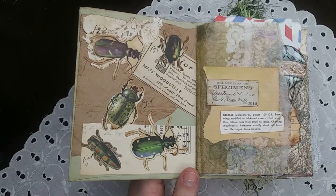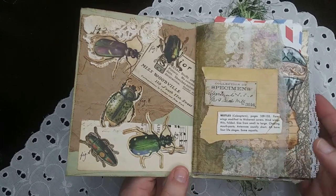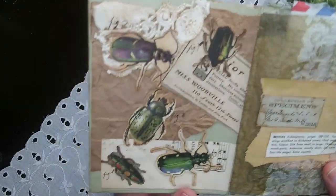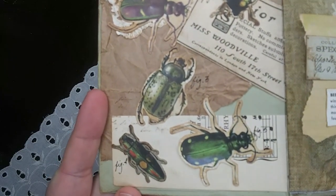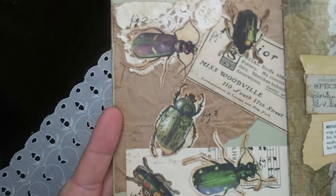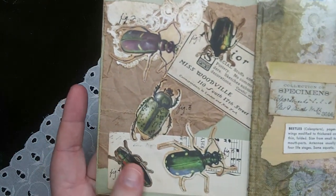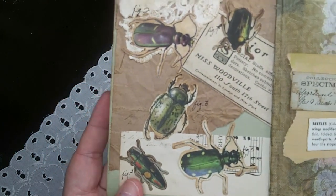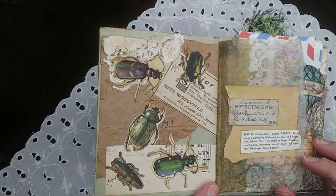On to day 17, which was top five. I did the Beatles on a dare. I received a bug book from my mother, who teaches science, and it was time for bugs. So I picked my favorites out of there and added a little collage on the other page.